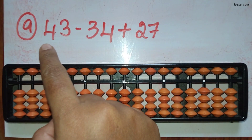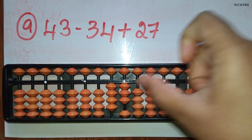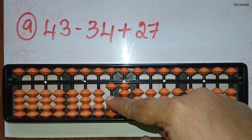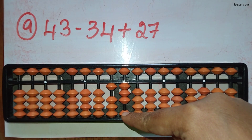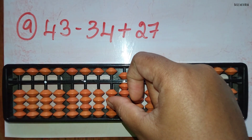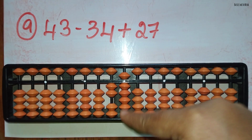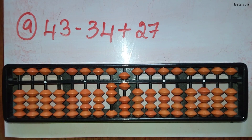The ninth sum: 43 minus 34 plus 27. First take 43. Now we should minus 34: you can minus 3 in the 10's rod directly and to minus 4 the beads are not available in the 1's rod, so use the big friend formula for minus 4, that is minus 10 plus 6. Now we should add 27: add 2 directly in the 10's rod and to add 7 the beads are not available. Use the big friend formula for plus 7: plus 7 equals plus 10 minus 3. You can add plus 10 and minus 3 in the 1's rod. The answer is 36.